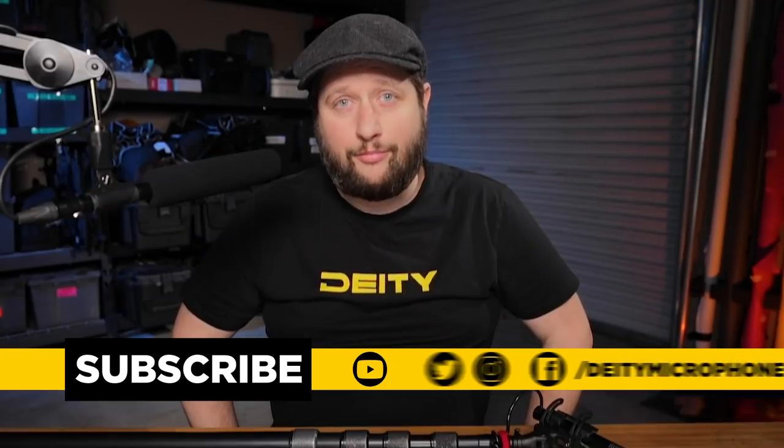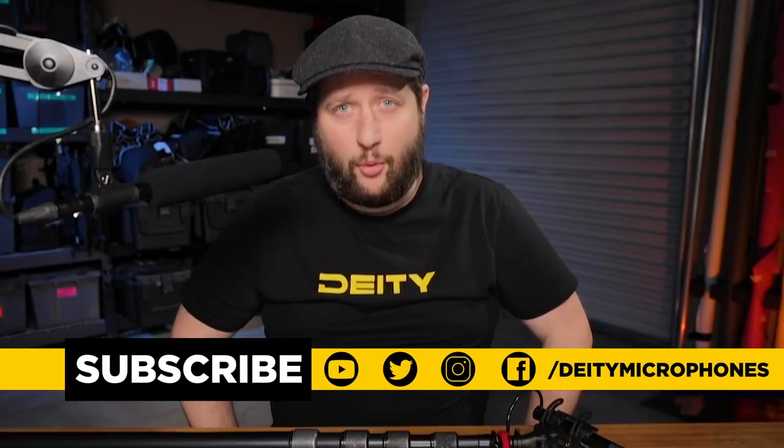Leave a comment below and tell us what you want our next videos to be about. Don't forget to hit like, follow, and subscribe on all social media channels. I'm Adrian from Deity Microphones — thank you for watching.